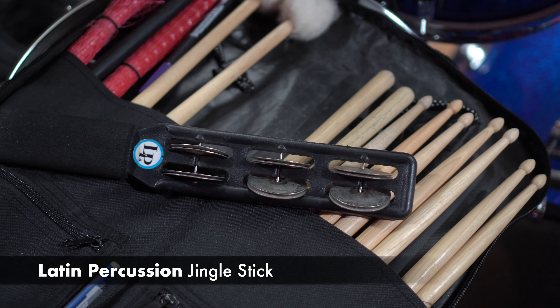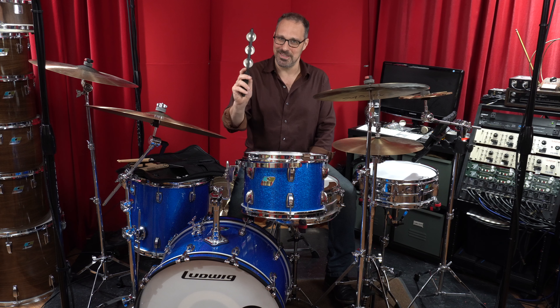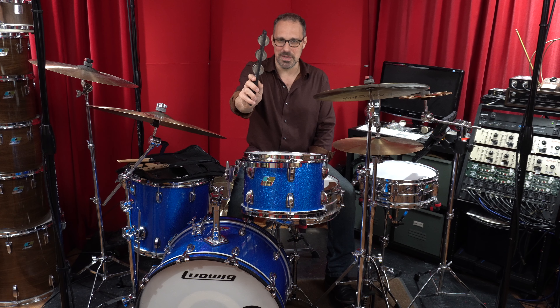Finally, I've had this LP Jingle Stick in my bag for about 20 years — because there's no budget for a percussionist, it could be you playing the drums at the same time.